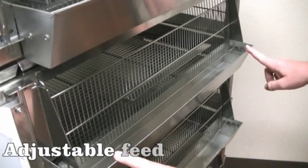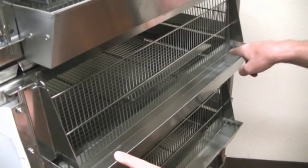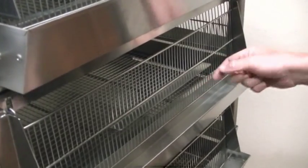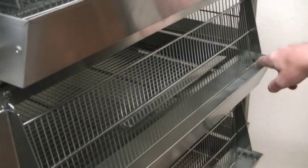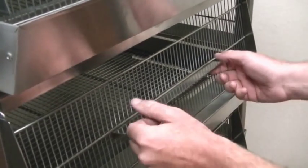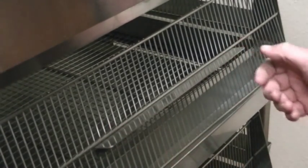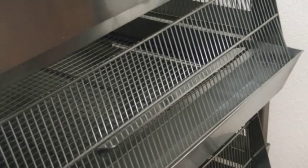The feed door has three adjustments for the feed gate. The first notch is a total restriction, which will not allow the birds to get any feed. You can adjust it by lifting slightly and pushing out to the next level, which gives a slight amount of feed access. As the birds get larger, adjust to the larger opening, and then all the way out to the end for full feed access.